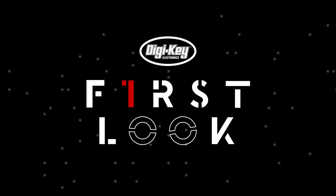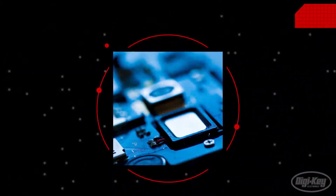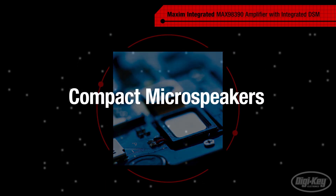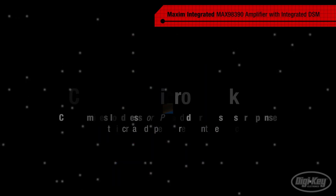Welcome to First Look, brought to you by Digikey and MaximIntegrated. Modern designs continue to push devices into smaller footprints and slimmer profiles. This leads designers to use compact microspeakers, which compromises loudness and decreases bass response due to increased speaker resonant frequency and audio quality.